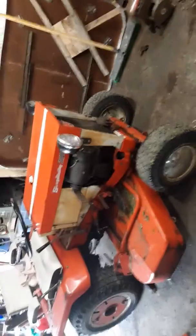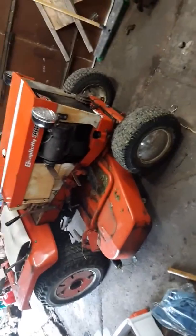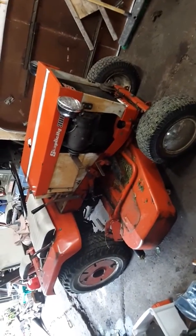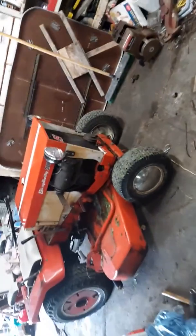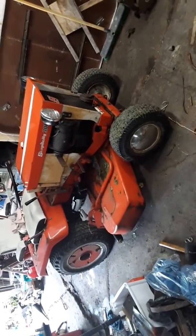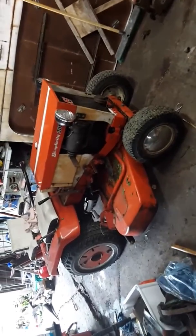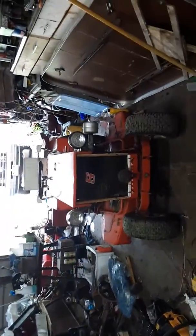Since the mower wouldn't lift up all the way, when we were loading it onto the truck the wheel ramps — the way they're designed, they weren't made properly — the mower deck caught on one ramp and the back tire kept driving and kicked out the other one. This thing was flipped over on its side.